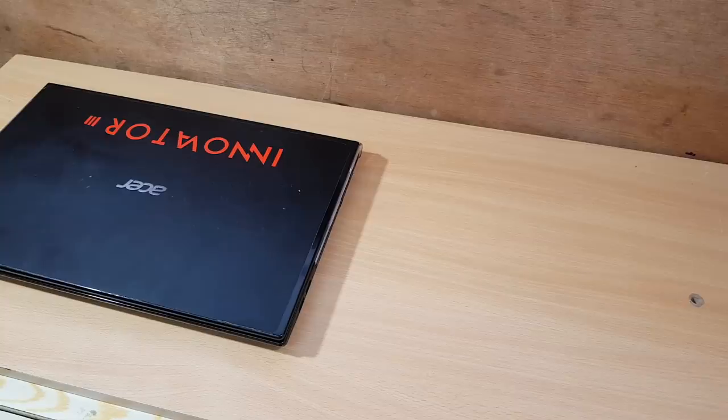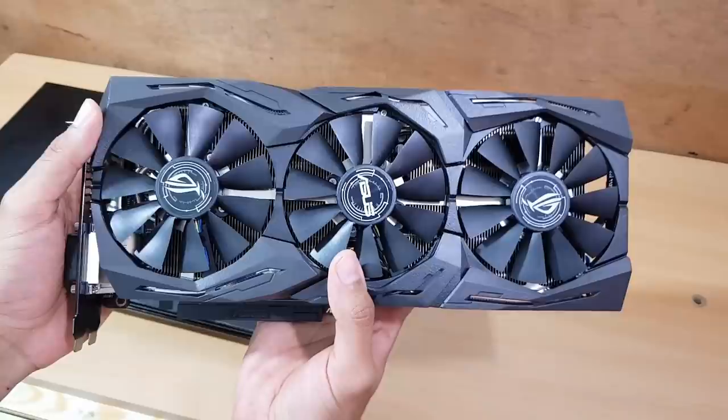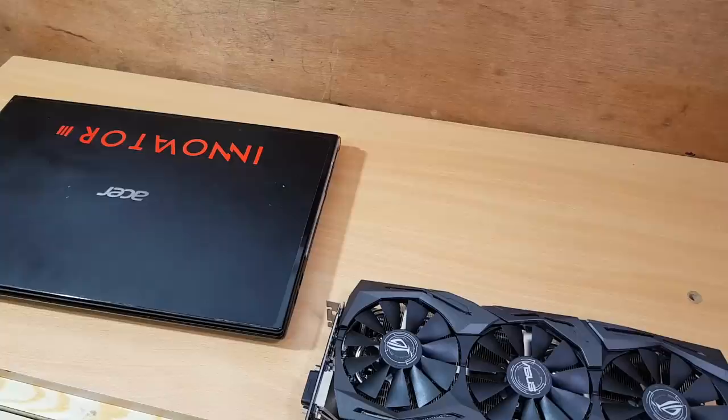Hey guys, welcome again to Brave Knight. Today I'm gonna show you how to add a graphic card into a normal laptop, so let's do it.